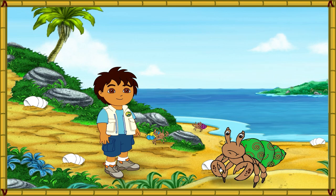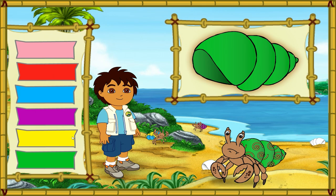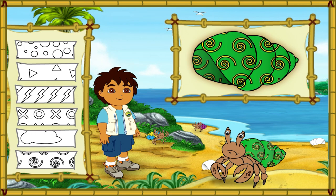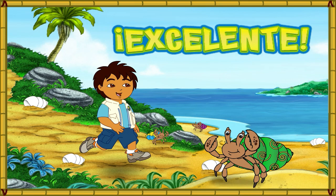This hermit crab also has a shell that is too small. First, let's make this new shell look like his old shell. Great! Now we need to match the pattern on his new shell to the pattern on his old shell. We made the new shell look just like the old one. And now the hermit crab is happy in his new home. Let's help the next crab.